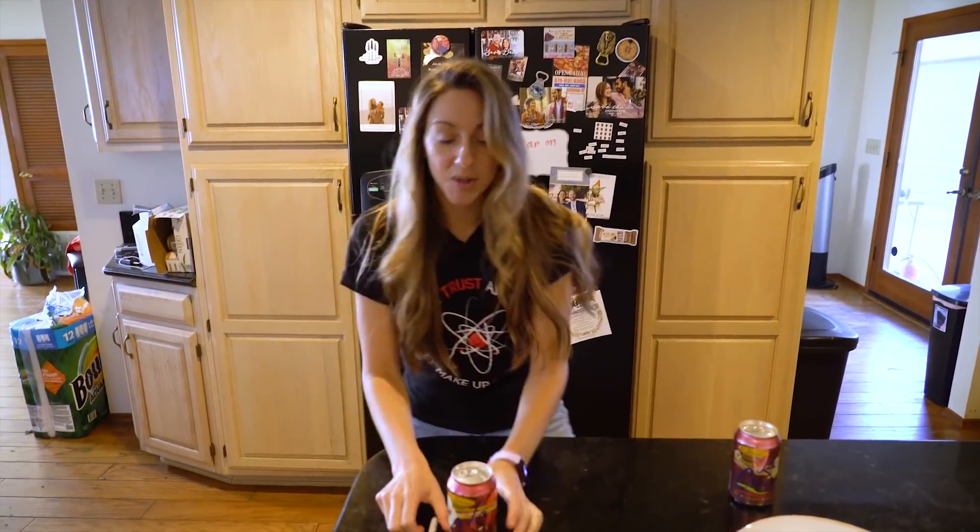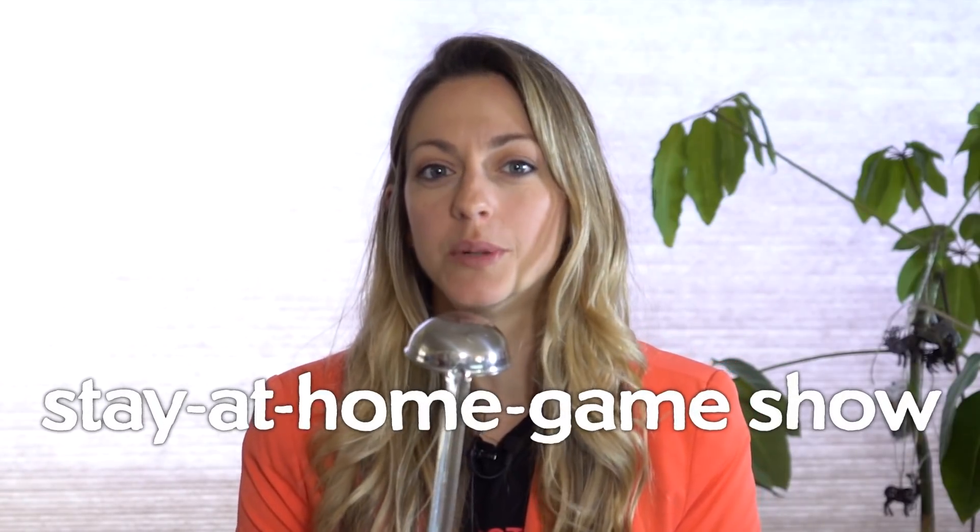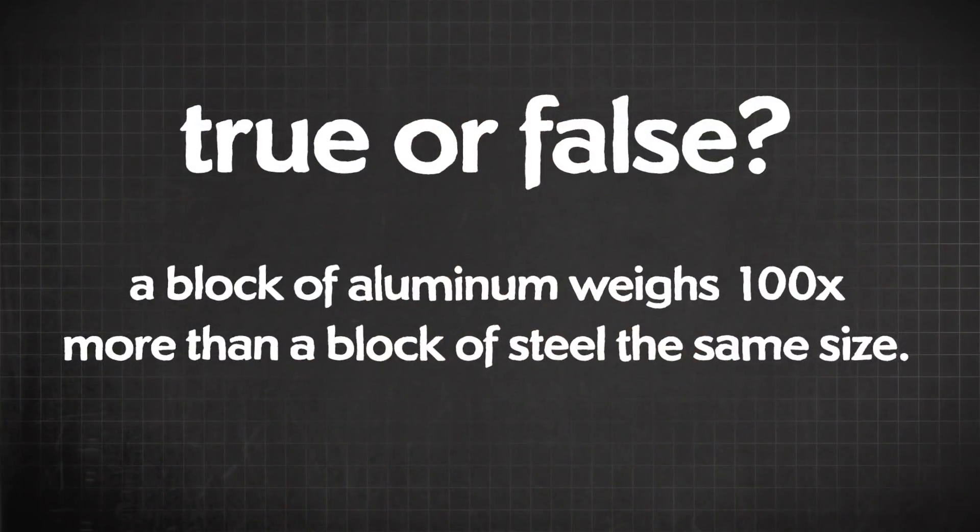I'm gonna open an aluminum soda can using just a sharpie, but first a quiz. True or false: a block of aluminum weighs a hundred times more than a block of steel the same size? The answer is false — it's only about three times less.